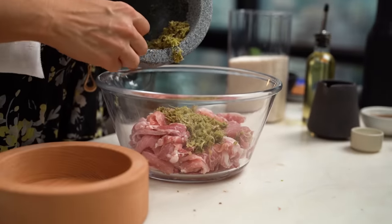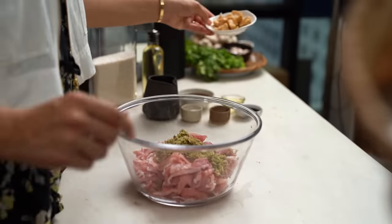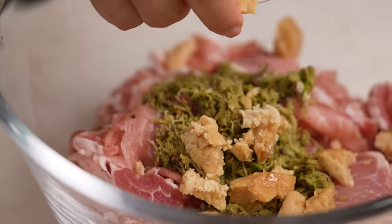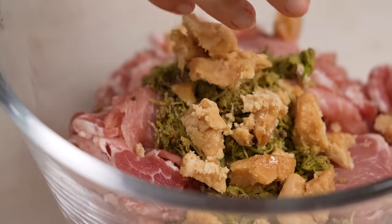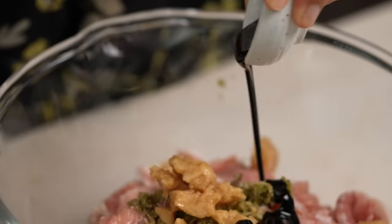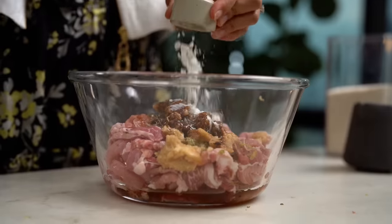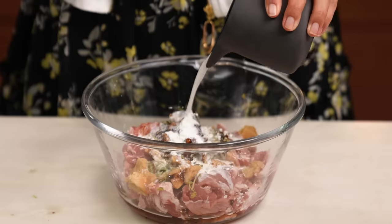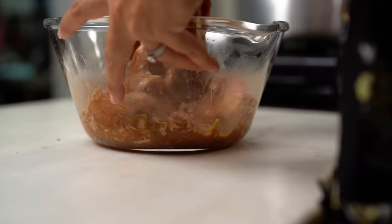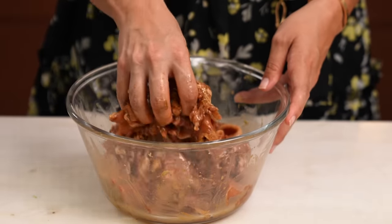Spoon that paste out onto your pork, then the rest of the ingredients are very simple. You just need some palm sugar — if it's soft you can add it straight in, but if it comes in a big block, shave it very finely with a knife so it dissolves in the marinade. Add fish sauce, Thai black soy sauce or ketchup manis — either one is fine — vegetable oil, salt, a little bit of cornstarch, and some coconut milk. Use your hands to mix all of this together, squishing the palm sugar to make sure it dissolves, then set that aside for at least an hour so all those flavors can make friends.